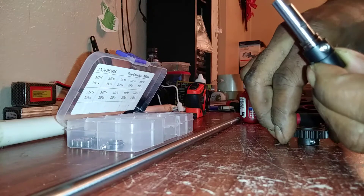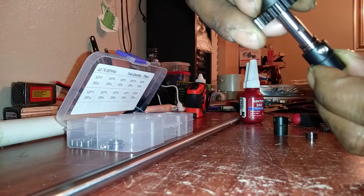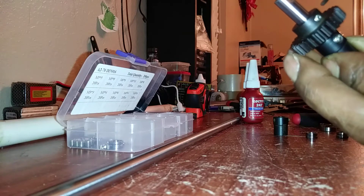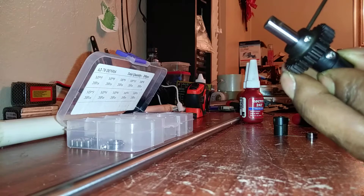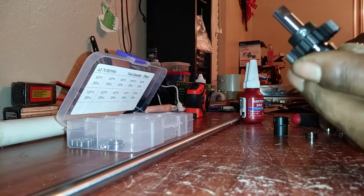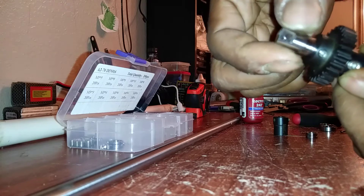Then I'm gonna take my gear and line it up so the flat spots are right where they need to be. Hold it a little bit so it doesn't move, then tighten it down — that's one grub screw. Then you add the second grub screw. Then you're gonna come with another spacer like that.